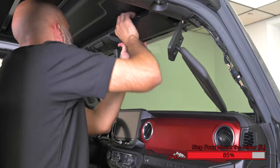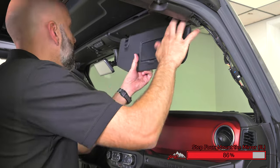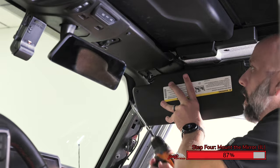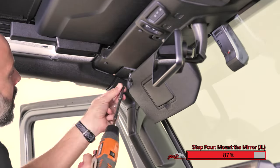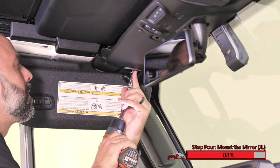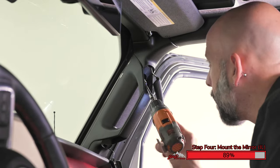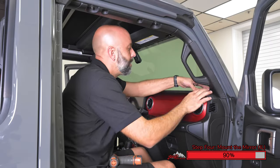Snap the panel into position by pushing up and forward toward the front of the Jeep. Carefully reinstall the sun visors and the two Torx screws on each visor. Reinstall the grab handle, and using your socket, reinstall the two 10mm bolts. And now we can reinstall the speaker cover.